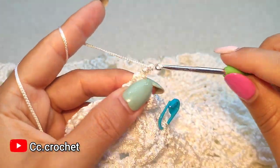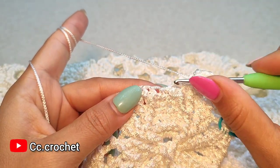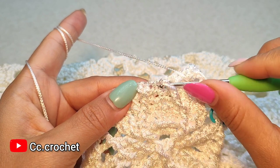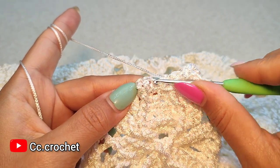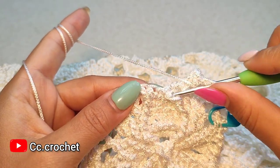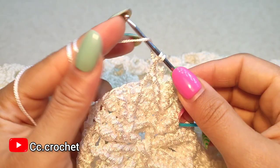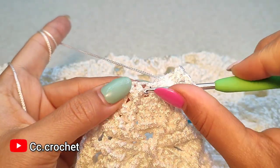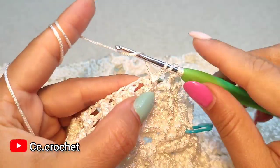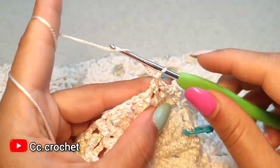Chain one. Now here in the center we want to make two front post double crochet around this one and around the next one to make a cluster and close this flower. So one front post double crochet here and the other one around the next — three loops on the hook — and the cluster, chain one.